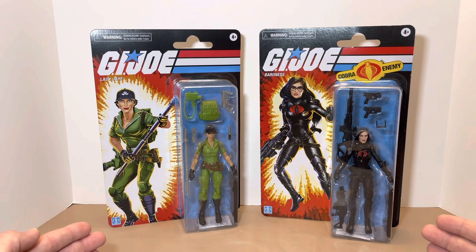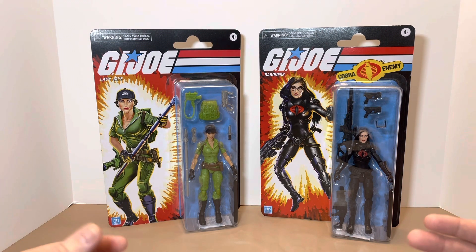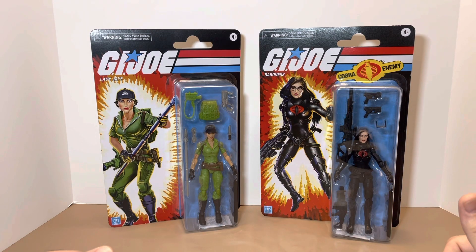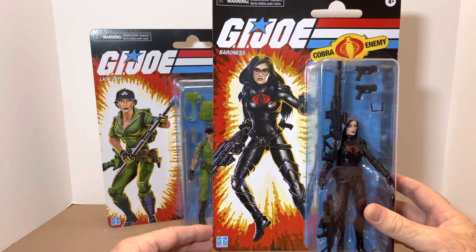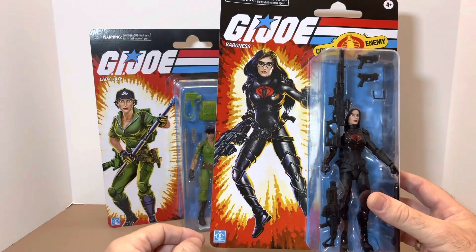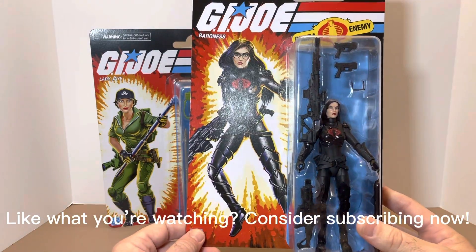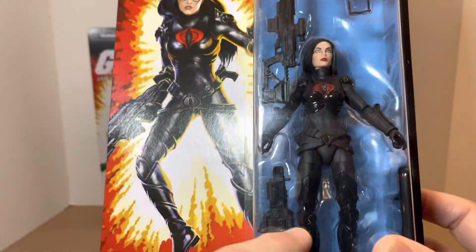Overall, these are really good-looking cards. From a carded perspective, the graphic artwork gets a Yo Joe from me — I love the artwork. Looking at Baroness, that's clearly Baroness right there. The card has the GI Joe logo, the Baroness name, the Cobra enemy insignia, Hasbro branding, and a large open window so you know what you're getting. You can see all her accessories and there's a really good face sculpt on her.